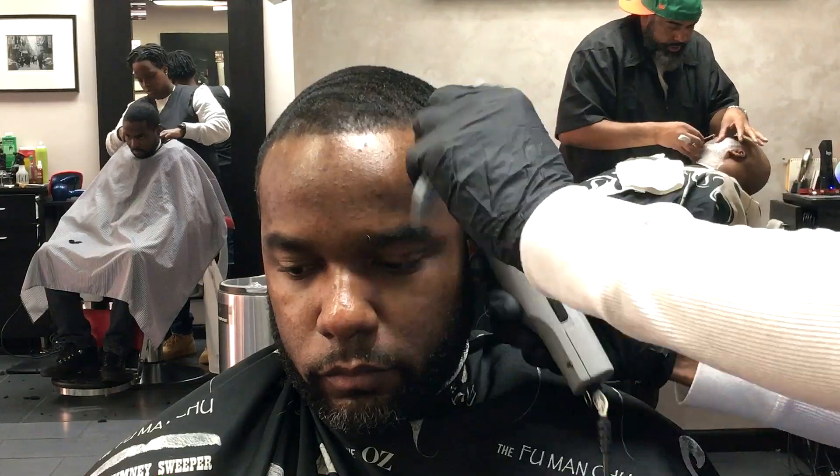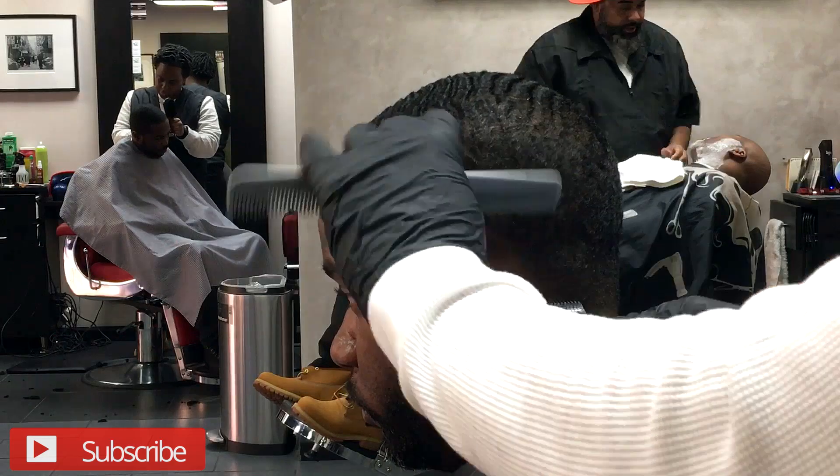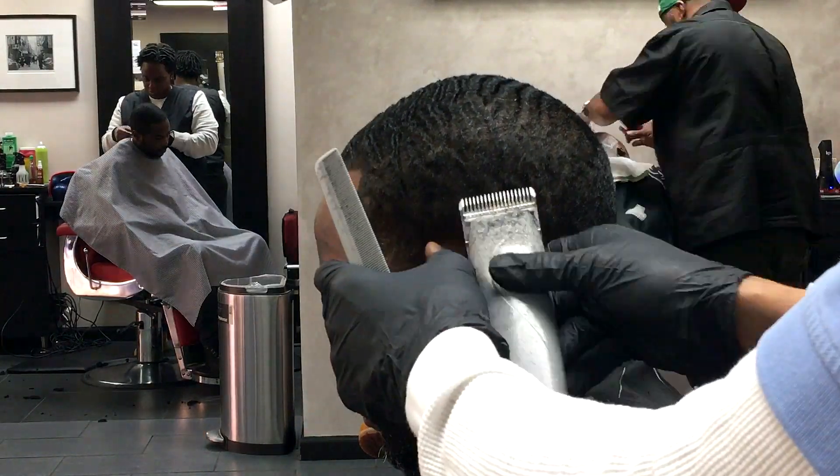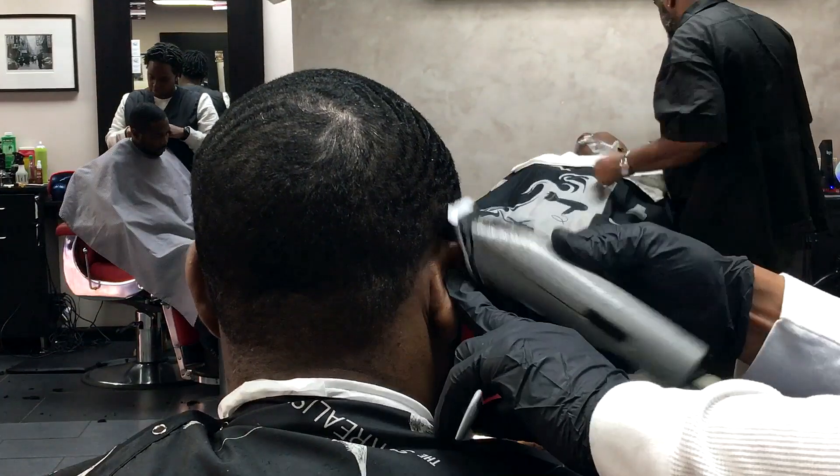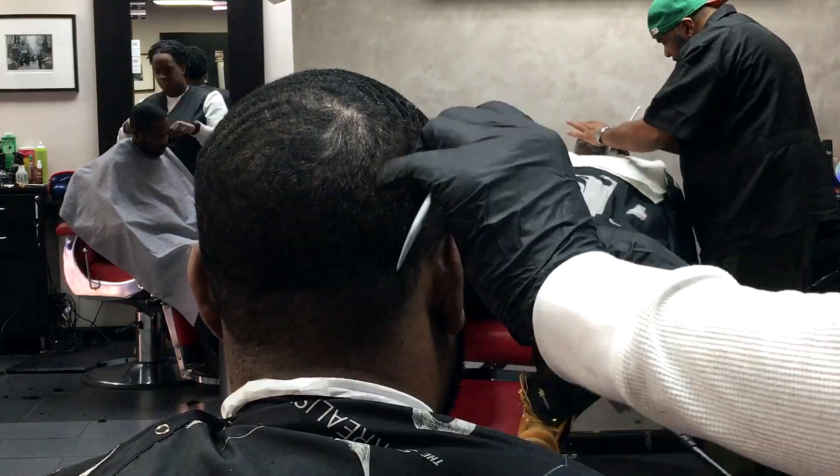So I kind of taper out around the hairline in general — the front, the side, and the back — so that there's no bulk. Because usually when you go with the grain, there's a little bulk on the edges of the hairline. So you get that off so your line lays tight and neat.